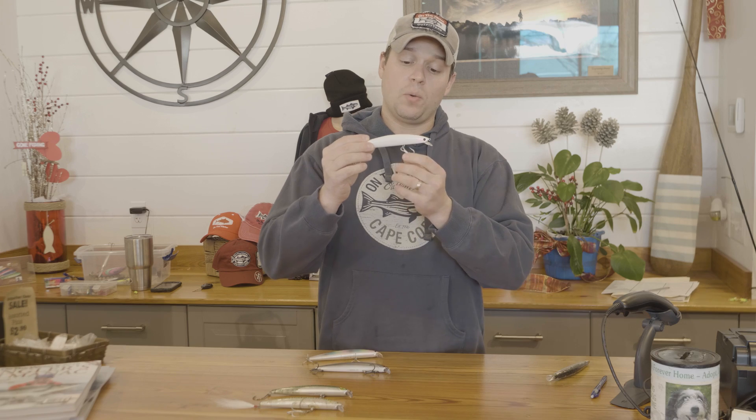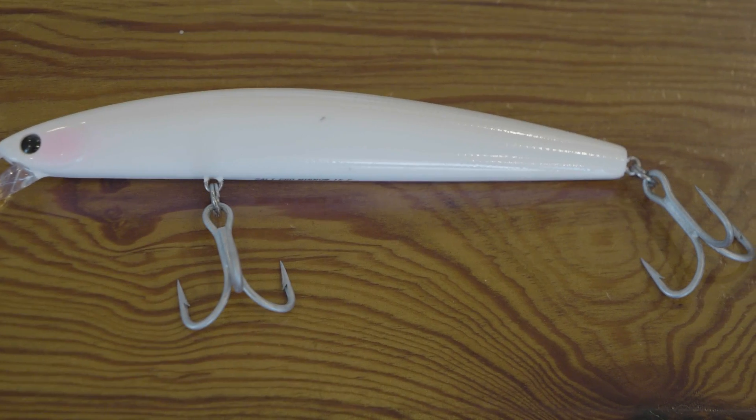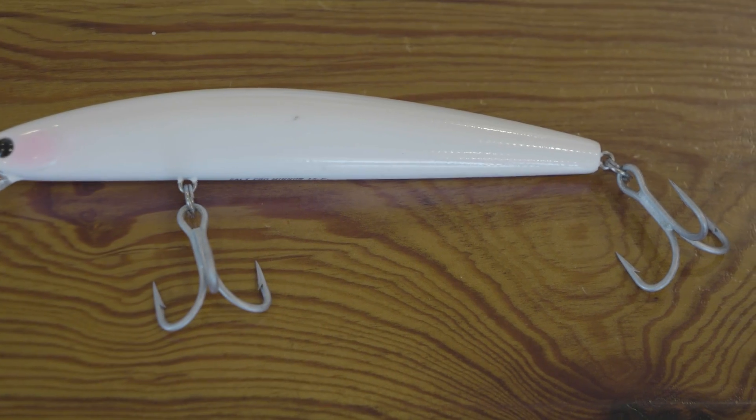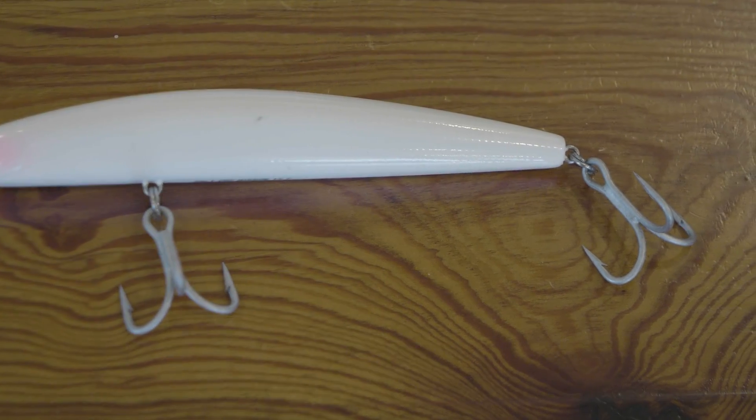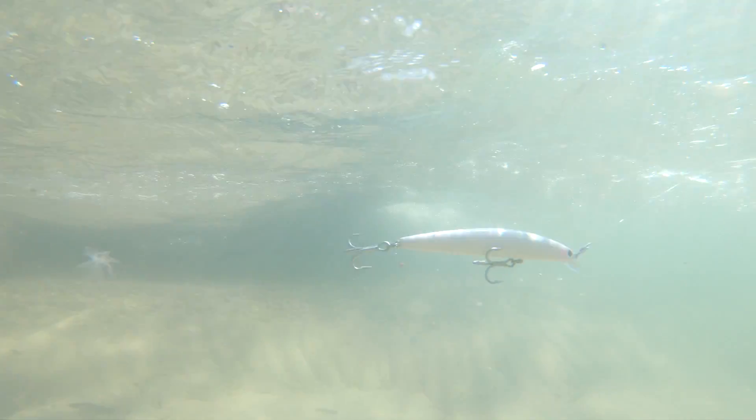Another option is to go with a size 20 4x VMC. This is a slightly larger hook than comes on the stock SP minnow, but it's less likely to bend out and might give you a little bit better hookup percentage — though you can see it's going to have a slightly larger effect on the action.